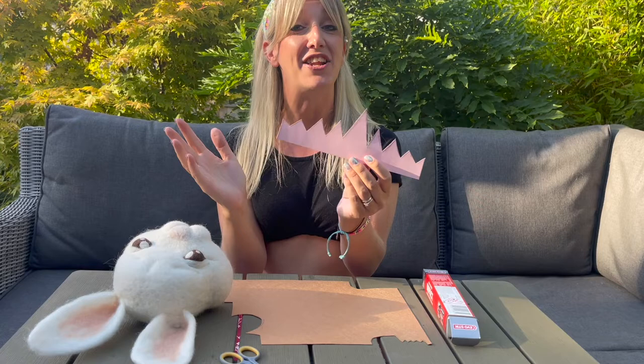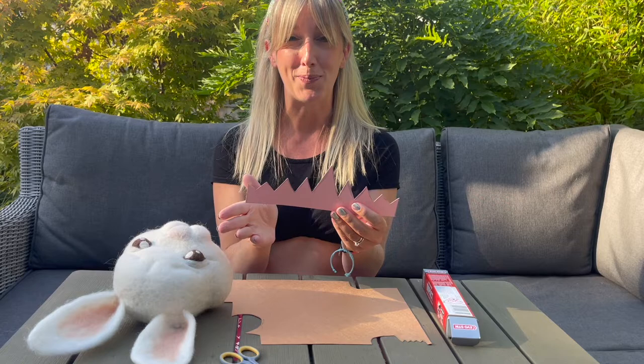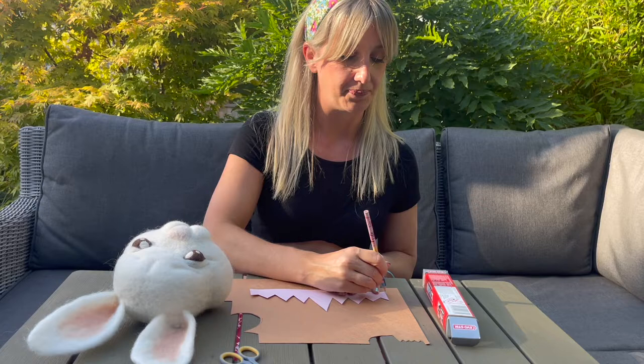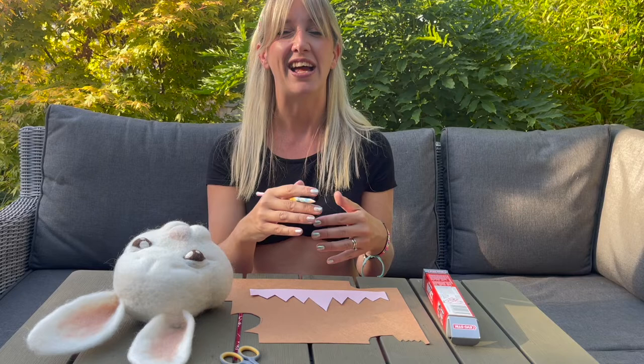I'm going to flip it so the glitter side is down, and in true Blue Peter fashion, here's one I made earlier — the template for my crown, done freehand. You may want to spend a bit more time getting it looking symmetrical. I'm just going to pop it onto my felt material, take a pencil, and draw around my template. Don't push too hard — press quite lightly so you've got an outline, and then cut just past the pencil line so you can't see it once it's cut out.